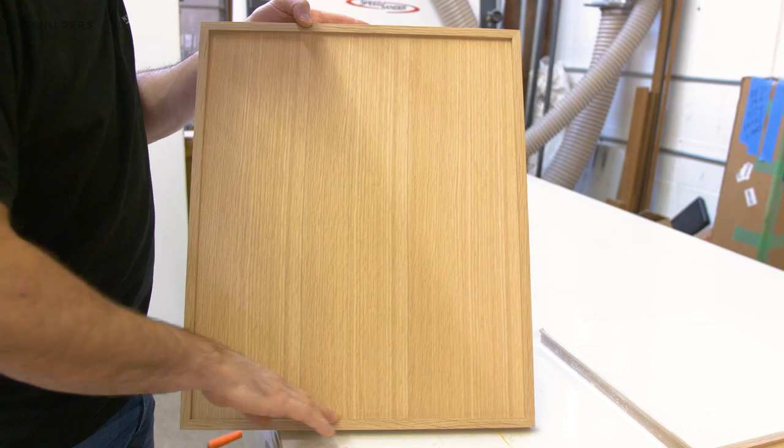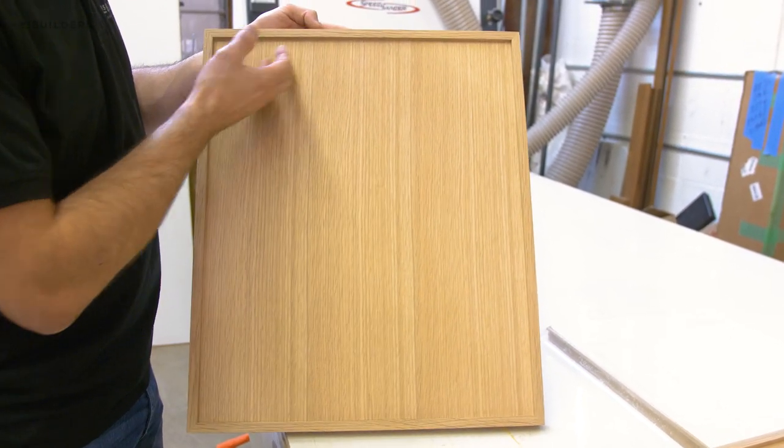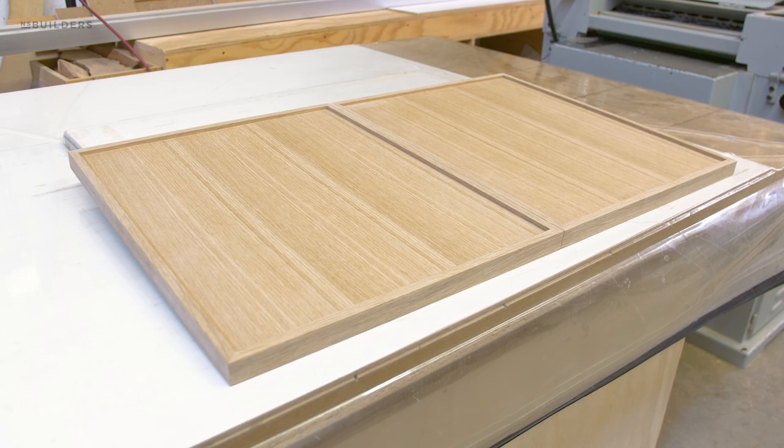I'm excited to see this whole kitchen come together — I really do like this profile. These ones here are just about ready for finish; we have a little bit of sanding and touch-up to do before sending them out, and the rest of the kitchen is continuing to be fabricated, so I'll keep you guys updated as we progress.